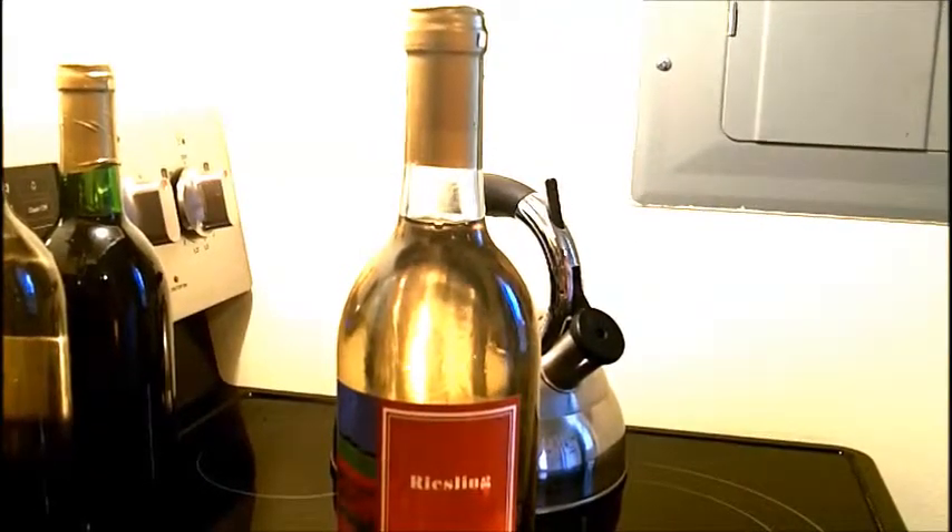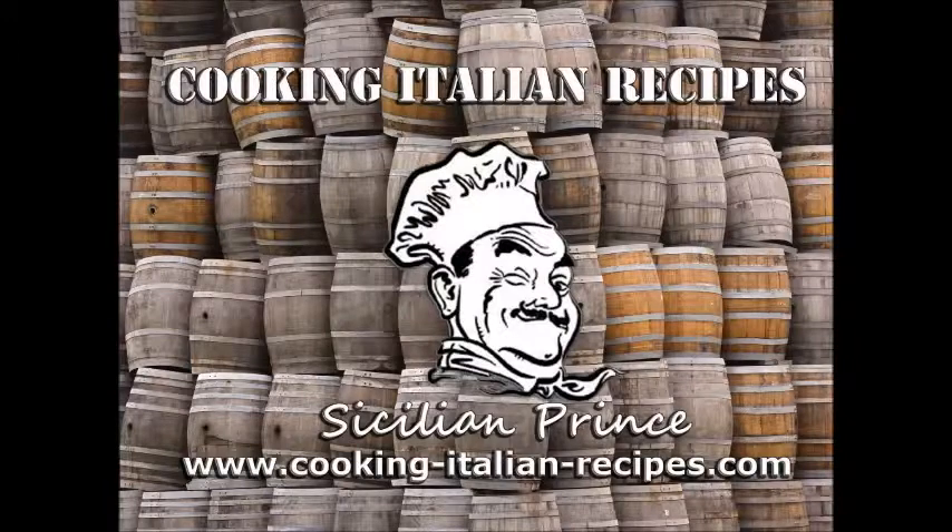Alright, that's that. Thanks for watching — please subscribe to my video channel here on YouTube and check out my blog at www.cooking-italian-recipes.com for great Italian recipes, tips on organic gardening, winemaking, herbalism, and all other kinds of fun stuff. Thanks for watching, please subscribe, tell your friends — take care!